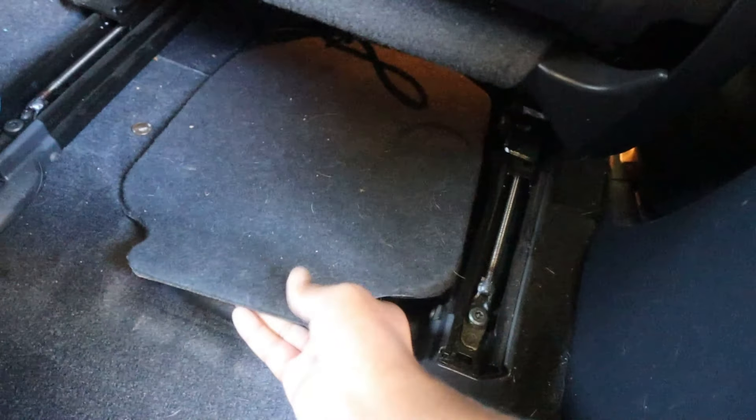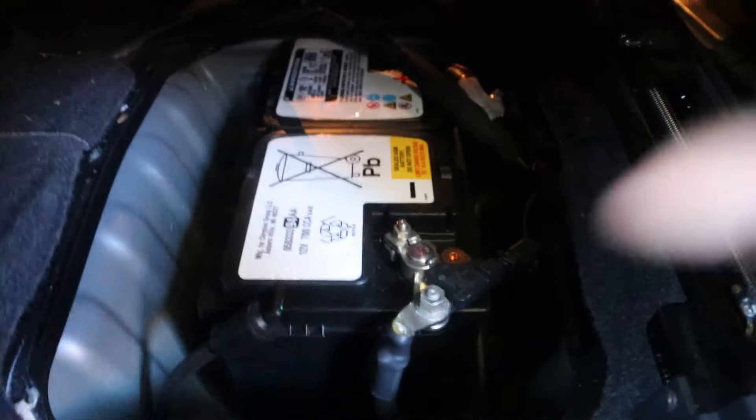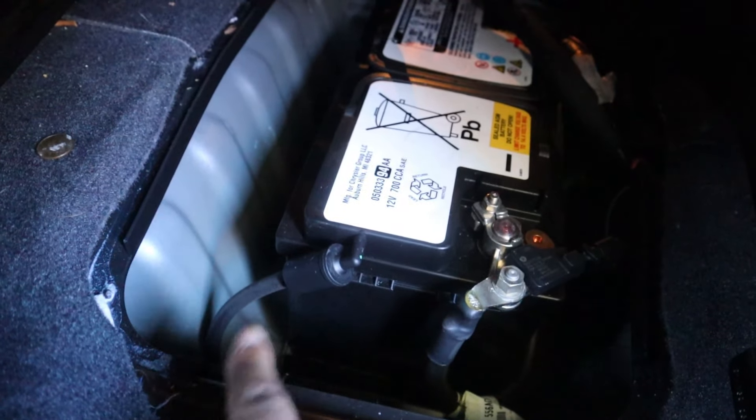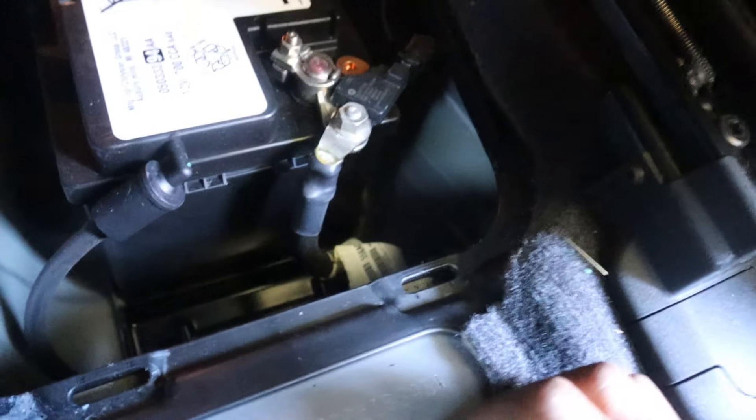With the seat all the way forward, you can see there's a little cover right here that brings you to your battery. Move that cover out of the way and down here you'll see the negative terminal and positive terminal. This battery has these little vent tubes right here, and down below there are some brackets.